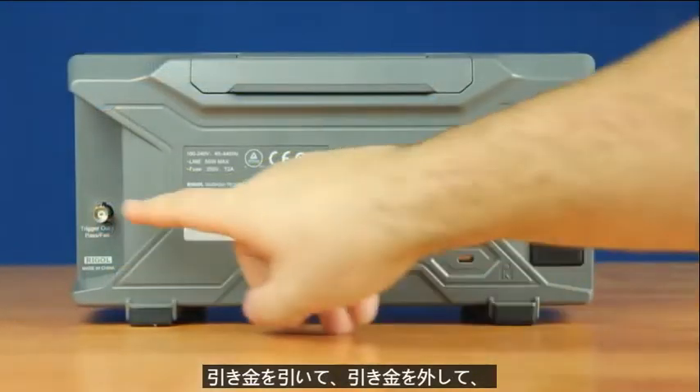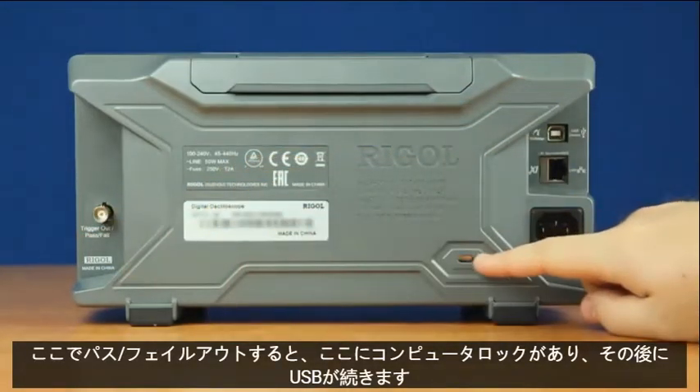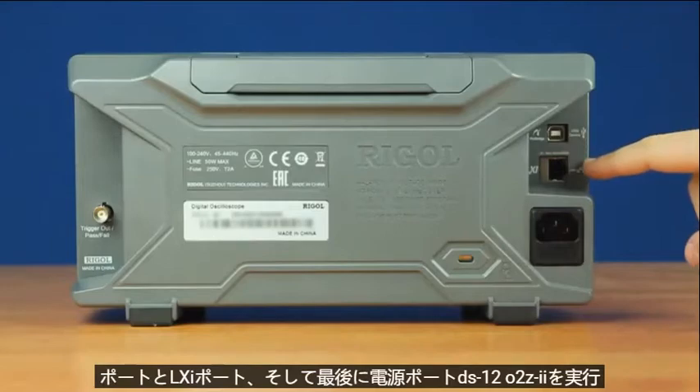On the back panel of the instrument, we have our trigger out and pass-fail out over here. Then we have our computer lock, followed by a USB port and LXI port.